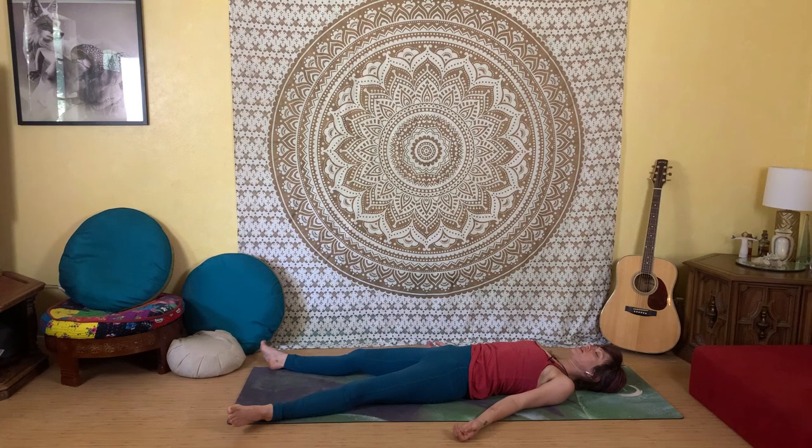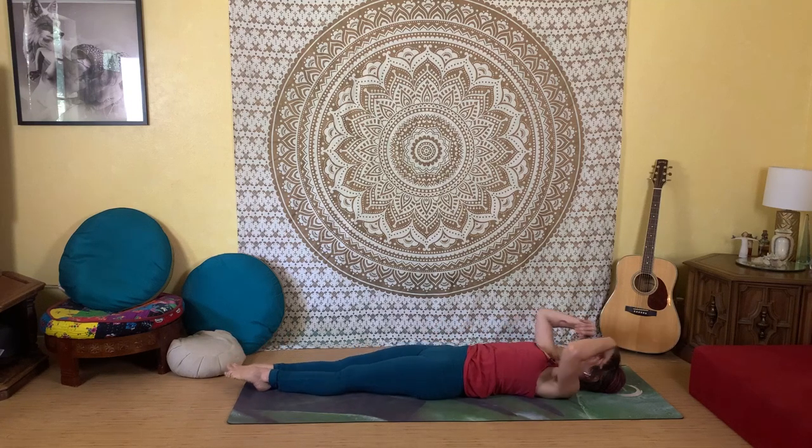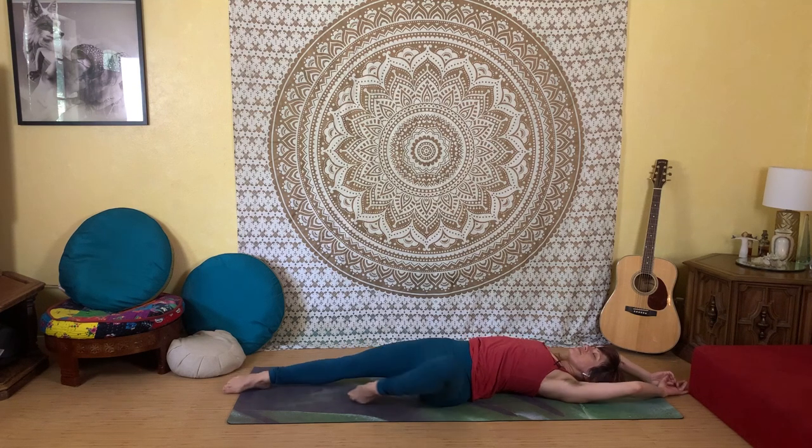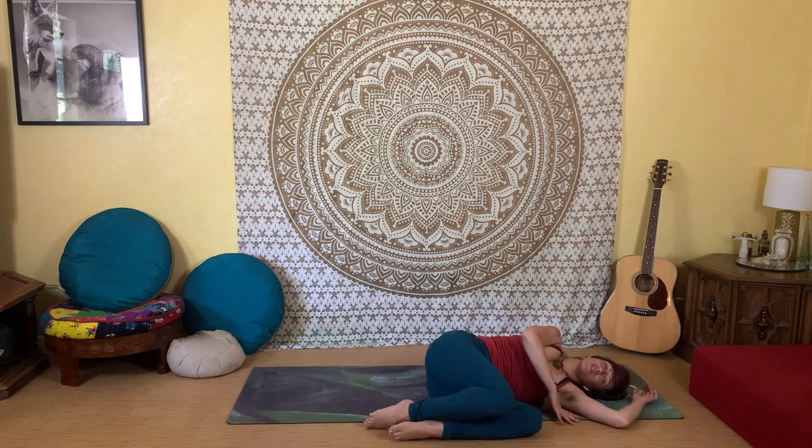Slowly begin to wiggle your fingers and your toes, coming back into this plane of existence and back into this body. Roll your wrists and ankles around, almost as if you were discovering this body for the first time. Stretch your arms up over your head, stretch and grow long, then gently roll yourself to the side and begin to press yourself up into a seat.